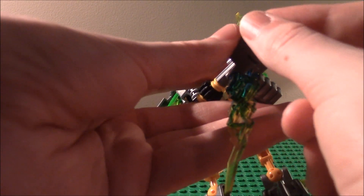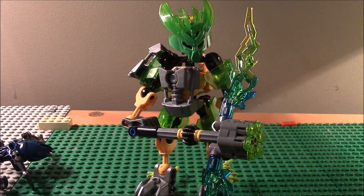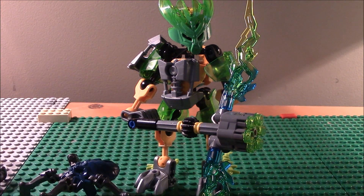I'm definitely giving this set a 10 for what it offers. The only con is trying to get that little blue handle thing into his hand — that's the only little con. I like everything about this figure, including the skull spider. When I get all the others built I'll show you them so you can pick out your favorite. You can definitely be seeing this in my series. Please comment and subscribe, and I'll see you very soon. Bye!